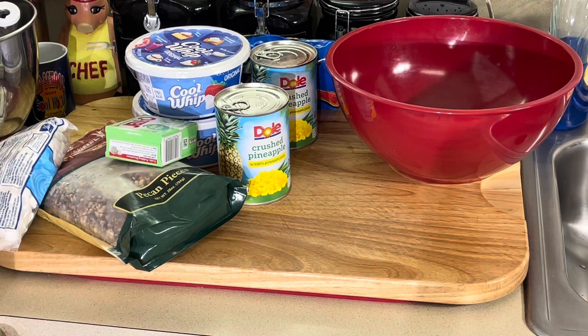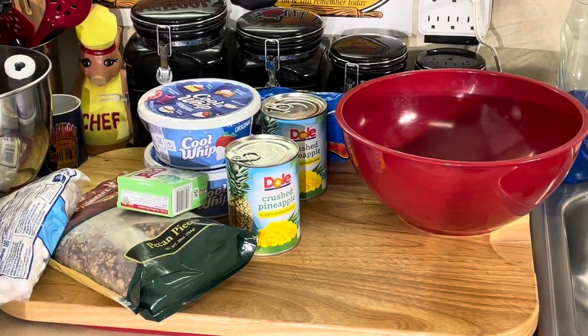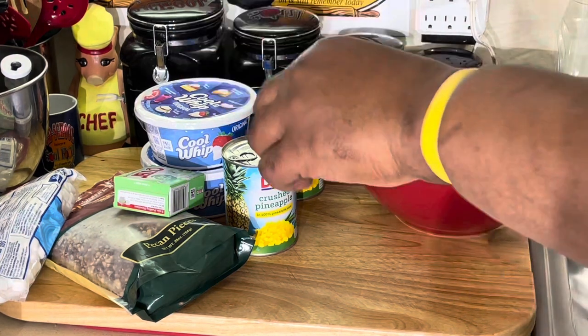Y'all notice I ain't got my chef jacket on today. I ain't even bothered to put on my chef jacket because it's so quick. Why bother to put a chef jacket on for this one? So anyway, let's just start here.